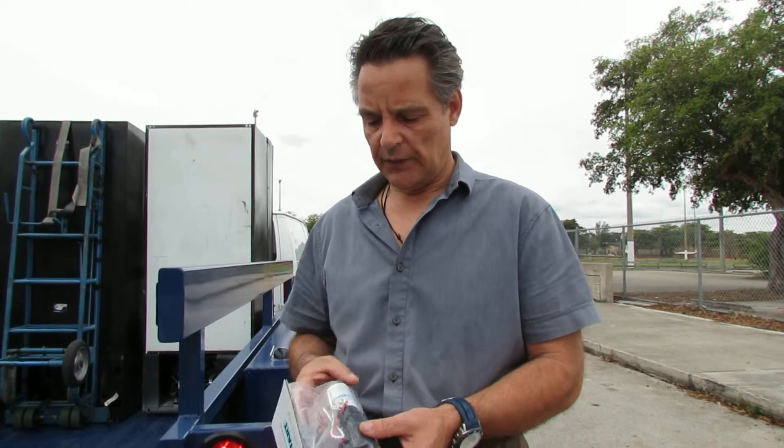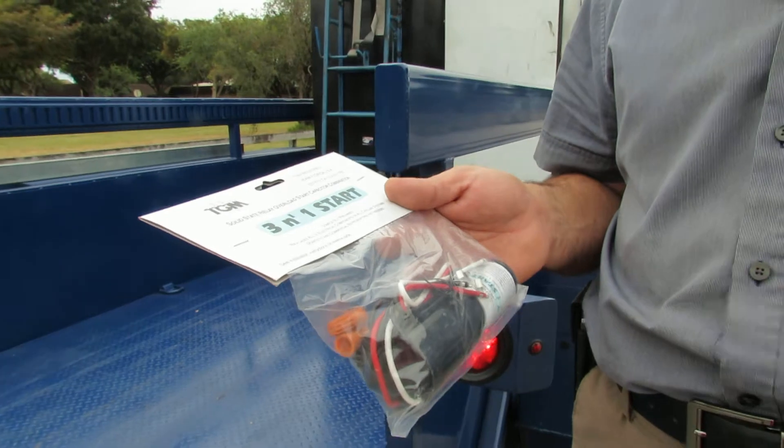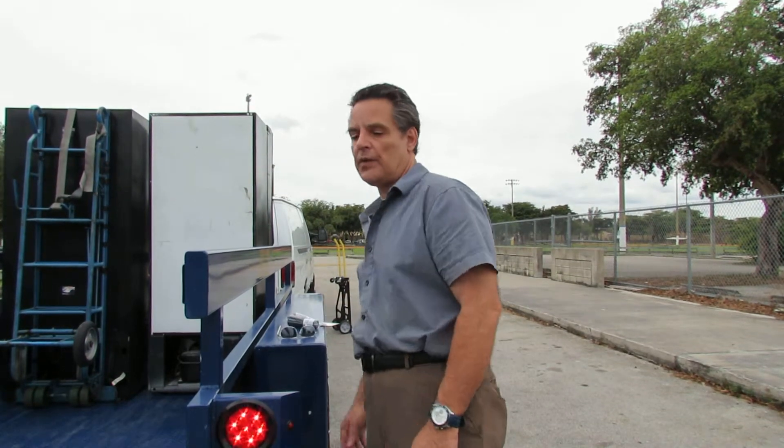We're going to have a course shortly on doing compressors for your soda machines. It's going to be very inexpensive — like $49 — and it'll show you how to do compressors. This part that I have here is a three-in-one, and it's responsible for about 50% of the compressors that go bad. It costs only about eight or nine bucks and only takes about 10 minutes to replace. If you're interested in refurbishing machines or doing compressors, send me a message at vendingsecrets@yahoo.com. And if you have any other questions, you can send those to that email too. Hopefully this video has been informative — thanks very much, I appreciate it.